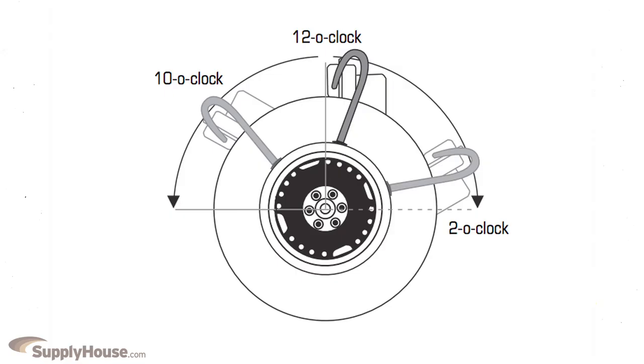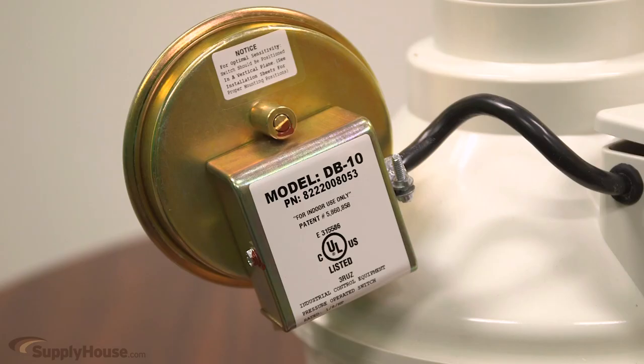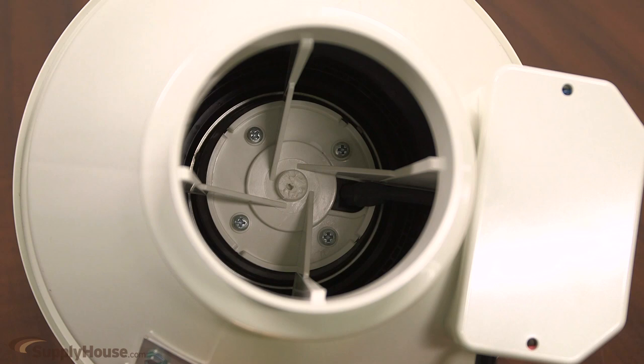The motor bearings are permanently sealed self-lubricating ball type. This Phantek dryer booster fan is engineered of thermoplastic resin and features an integrated automatic pressure switch. The fan's backward inclined blades allow lint to pass through the fan, and this unit has a self-cleaning backward curved impeller.